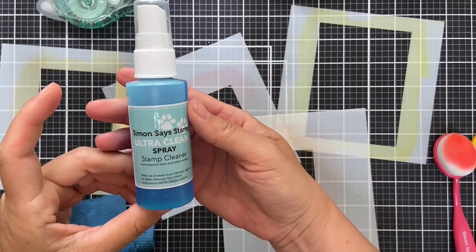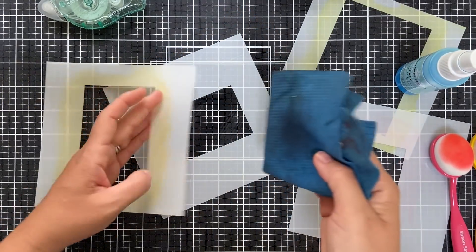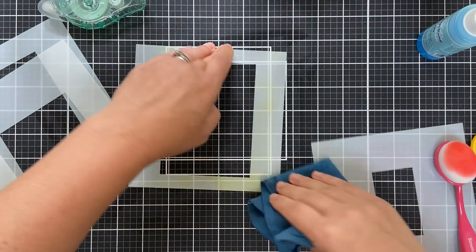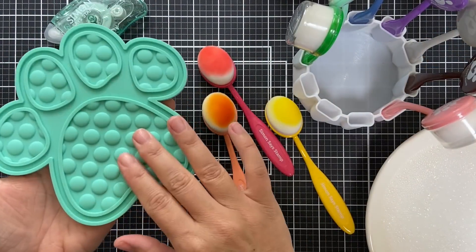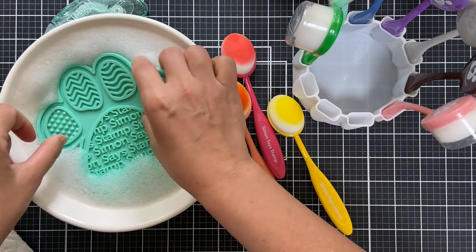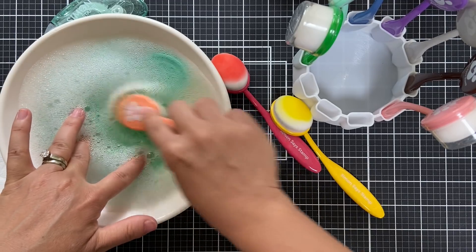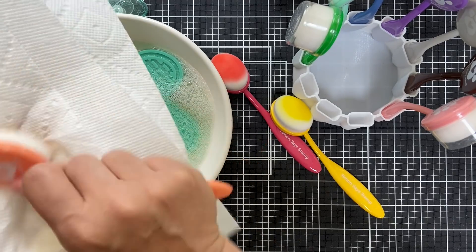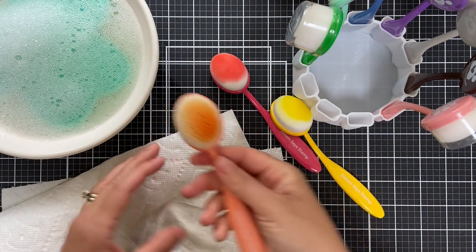Now I'm going to show you a little bit of cleaning tips. I love the Simon Says Stamp Spray Cleaner — it works great for stamps and it also works great for cleaning the ink off your stencils. The Simon Says Stamp ink is strong and can be hard to clean off just with water, but this stamp cleaner cleans off perfectly. I use it on my grid mat, my Misti, and my stamps. This is the Positively Everything tool, and it works great for cleaning your blender brushes. I have some lukewarm soapy water — just dish soap — and you can rub it up against that silicone mat and it will clean your brushes. This is great if you don't have a lot of brushes and you need to clean them to use on a different color. There's no longer orange coming off of that brush.